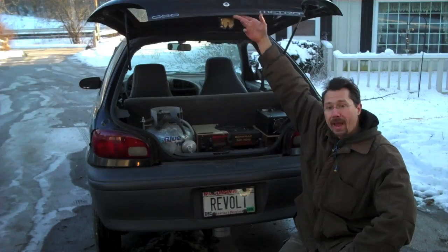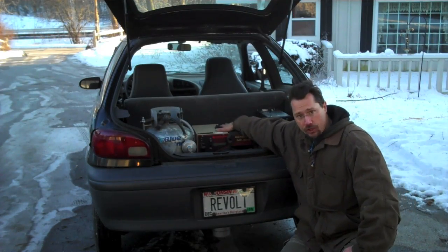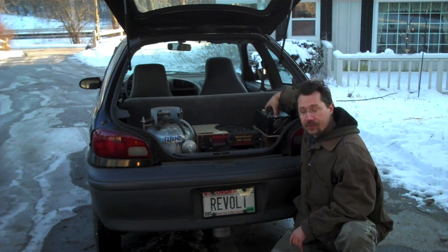How I did that was by adding a propane generator to the back. I've got a propane generator out of an RV, a propane bottle to run it, the on-demand regulator that it requires, and the battery charger for the car.